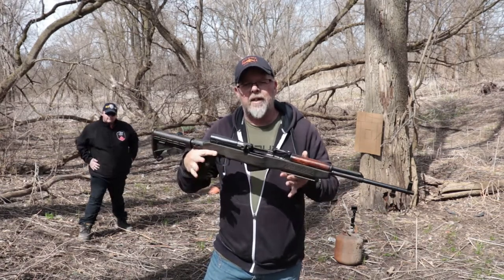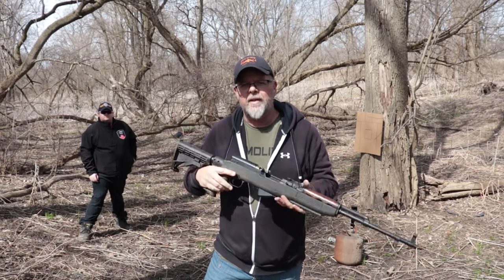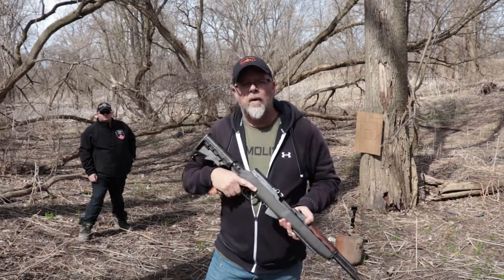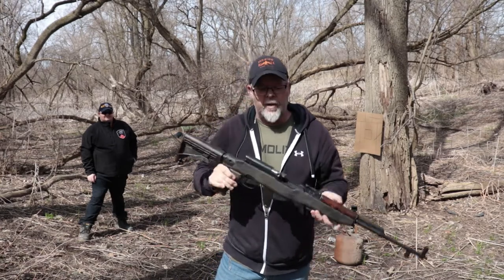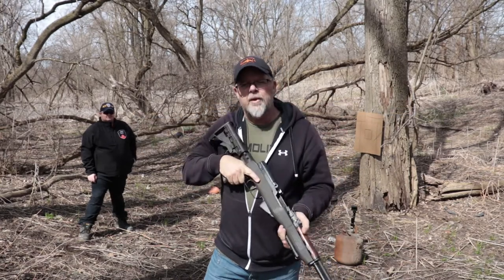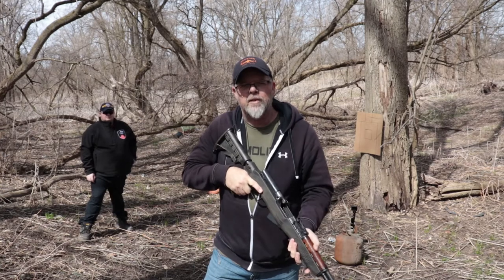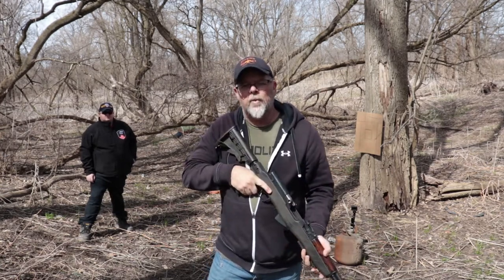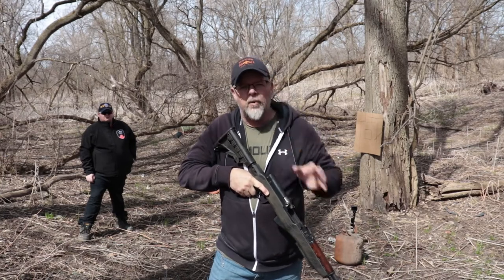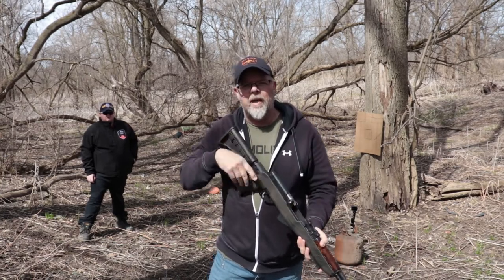Today I brought my SKS, chambered in 7.62 by 39. Nathan's also got his 12 gauge pump action two and three-quarter inch shotgun. And before I demonstrate, as you can see this weapon is unloaded. What we're going to be doing is starting at a low ready position, come up, engage the target with two rounds, and back down to low ready. Prior to going back down to low ready we're going to scan for threats. We'll show you that in a minute.